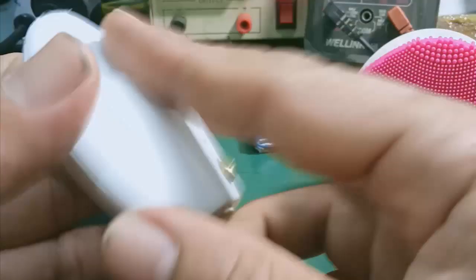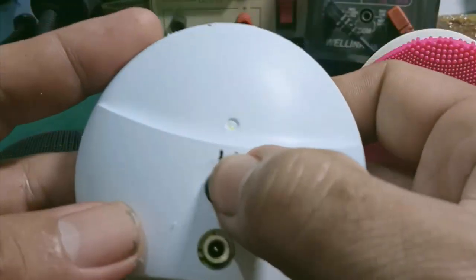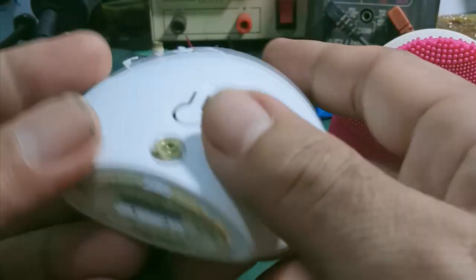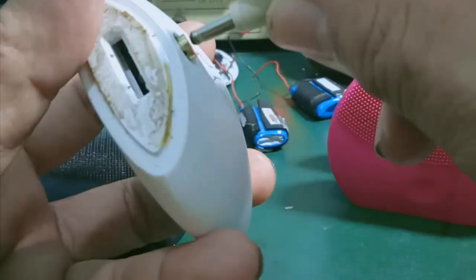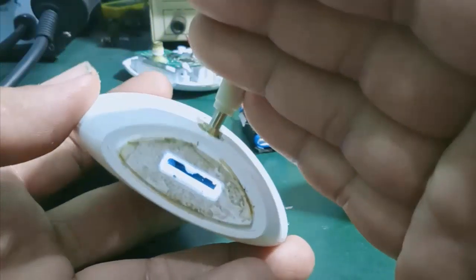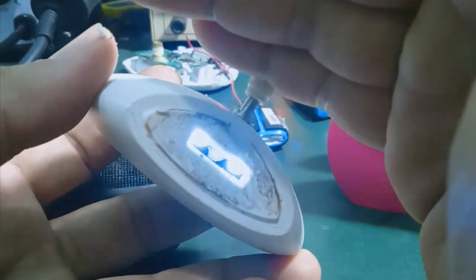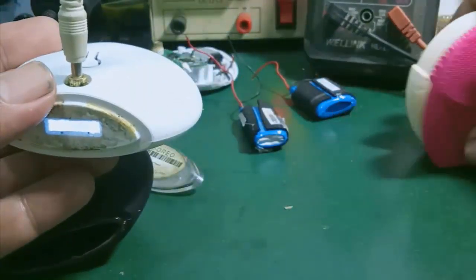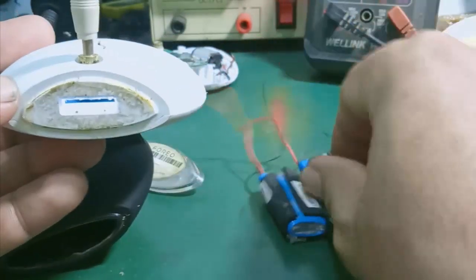Đây là máy Luna Mini 3. Nút nguồn, nút tăng giảm hợp lượng, tăng giảm cái tốc độ của motor rung. Cái máy này chắc chắn còn nguồn, cắm sạc cho okay. Chắc chắn còn nguồn, cắm sạc cho okay. Thì mình chỉ cần những cái pin chính hãng như thế này để mình thay vào.